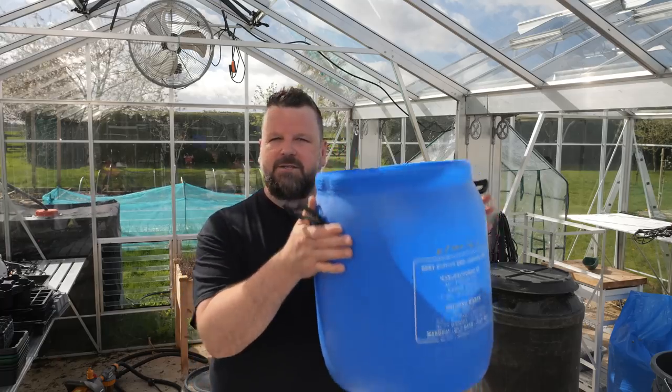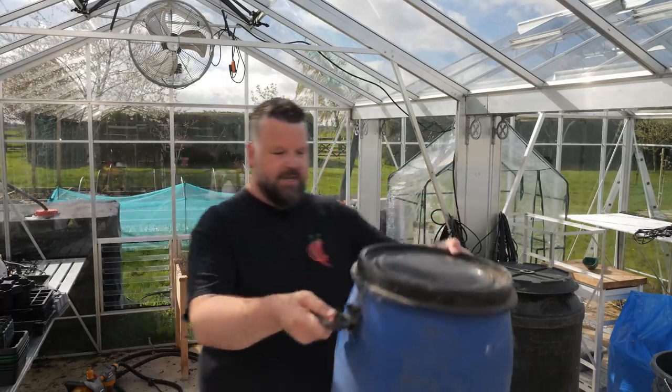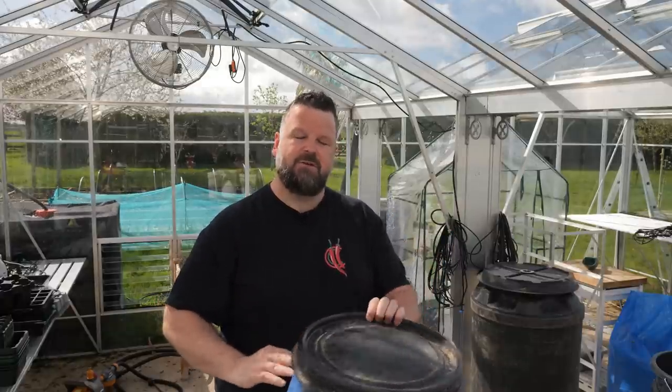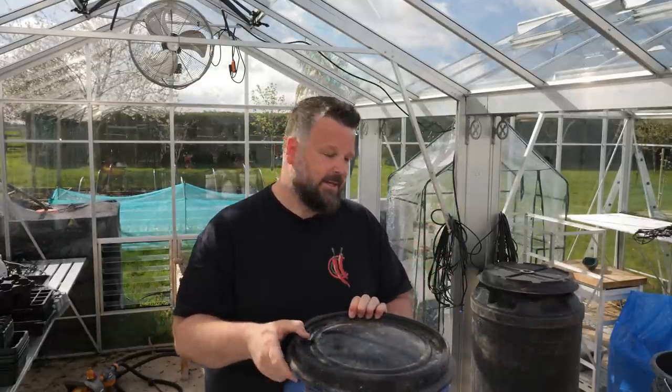I'm not going to have the pump connected directly to these 30 liter barrels. I'm going to be using a 60 liter master barrel. When this floods, whatever level you get it to, that'll be the level that the 30 liter tanks reach as well.